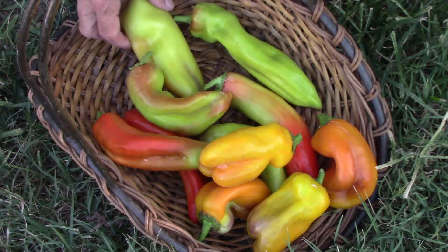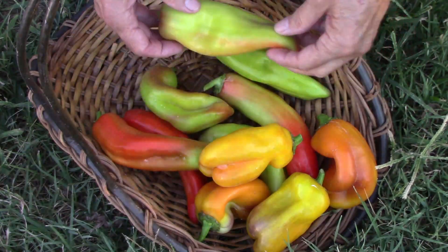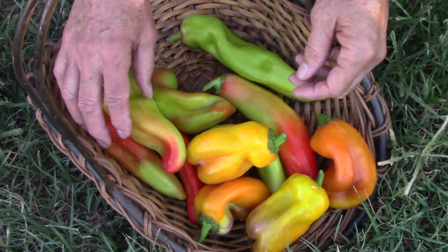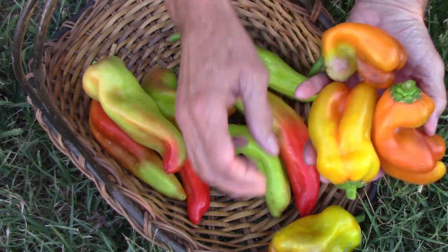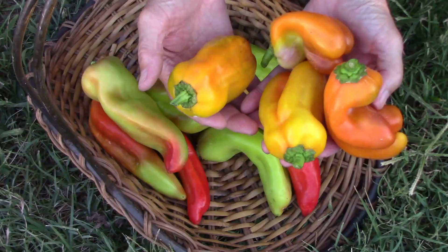We're still harvesting lots of peppers. This one is an Aconcagua, as are some of the redder ones here. And then just beyond those are blot peppers — they're a little shorter and a little broader. Both of those are peppers worth trying if you haven't tried them yet.